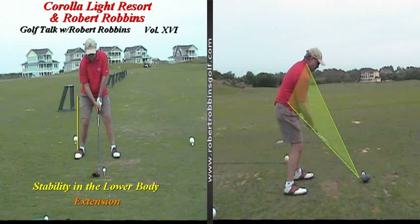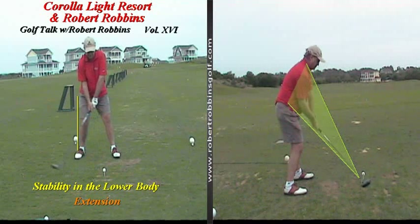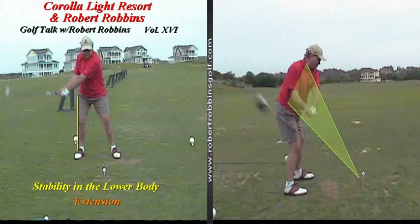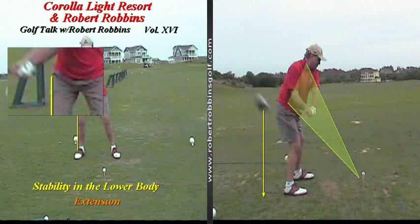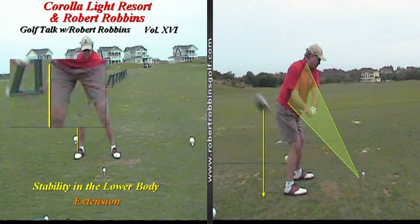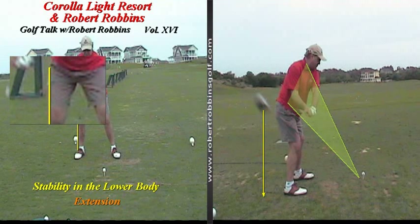Notice how Doug takes the club back underneath the plane. At this point in the swing, you can certainly see how Doug gets the club stuck behind his body. This sort of takeaway certainly leads into a sliding or swaying motion. Notice how Doug has now lost the amount of space that he had in between the right hip and the yellow line.